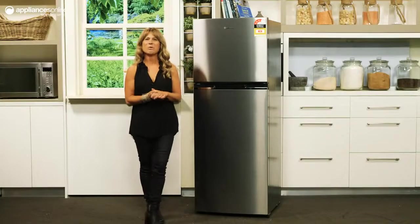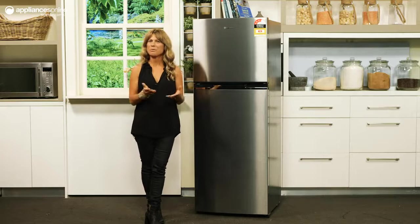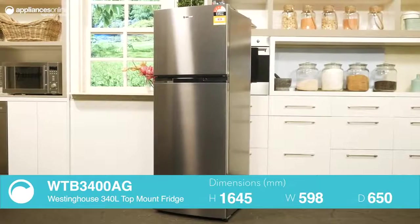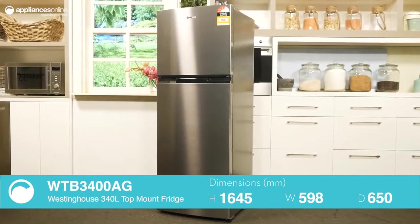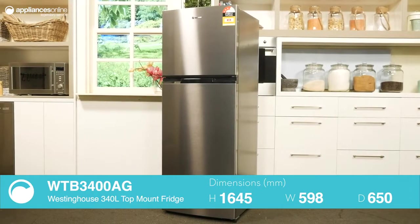This 340-litre Westinghouse fridge is the perfect size for a small family, with an ample freezer size and refined design. Finished in arctic silver, this top mount fridge will fit comfortably into any kitchen as the main refrigerator, or it can serve as an additional storage option.